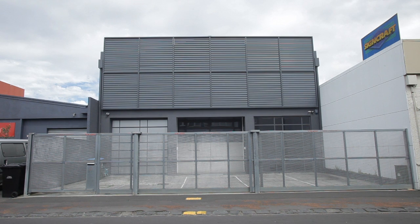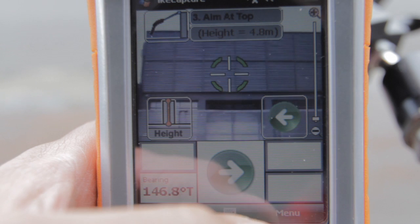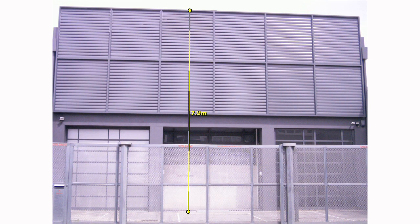If you want to measure the height of a tree or a building but you can't see the bottom of it, use the three-shot height mode. First aim at the ground, then at the vertical, and then aim at the top. Ike then produces a clearly marked image with the measurements you need.